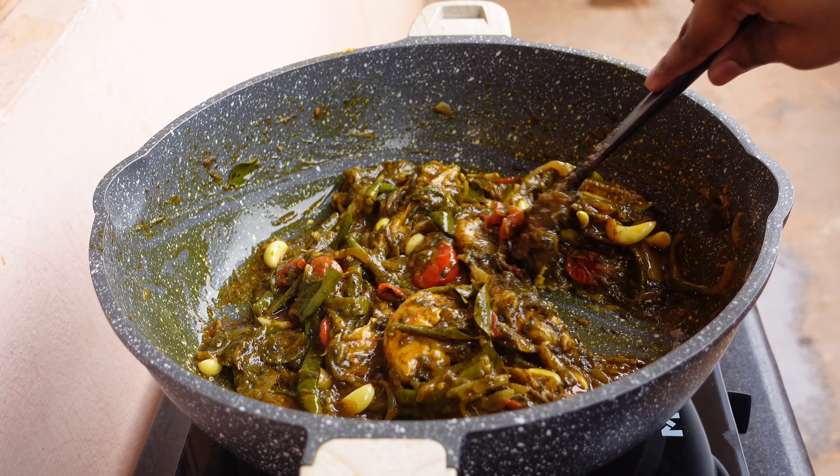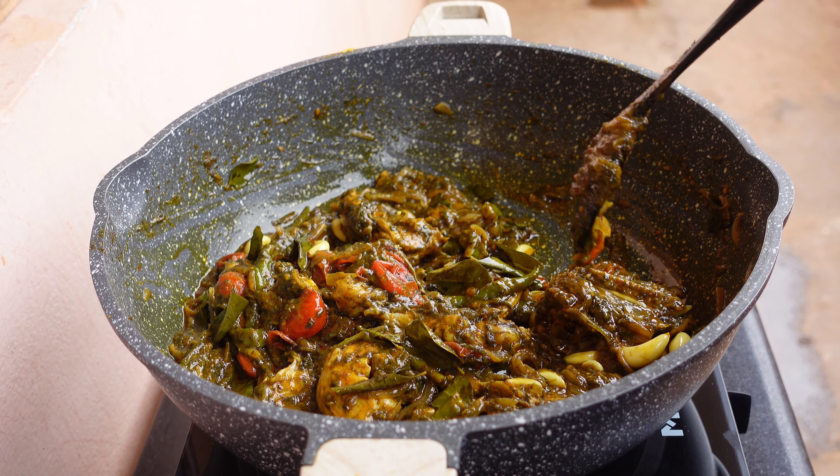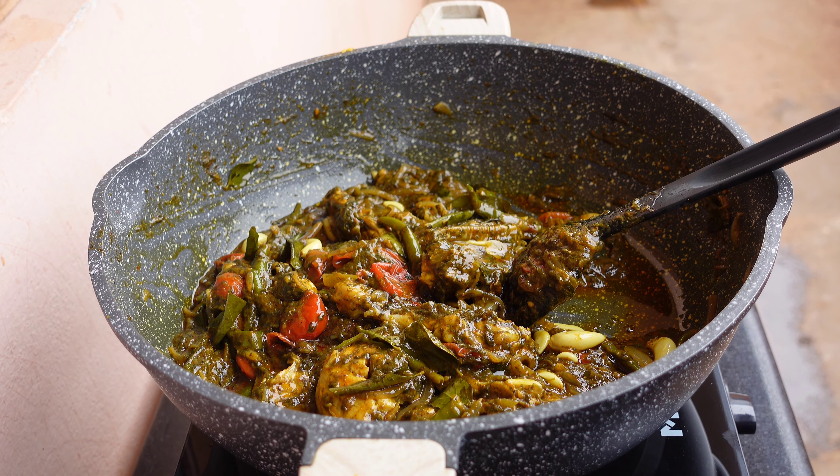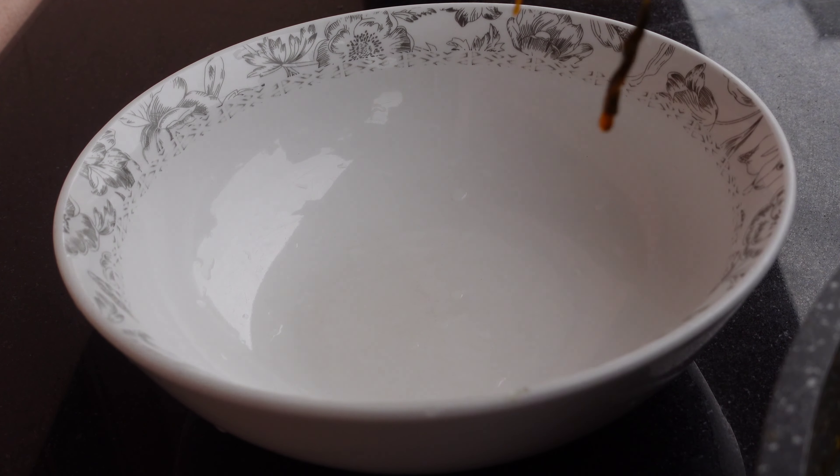Hey guys, hope you all are having an amazing day. This is Kevin and you're watching Khao Pio Masjio. Today I'm going to make one of my favorite recipes — gonggura chicken. So let's go make it.